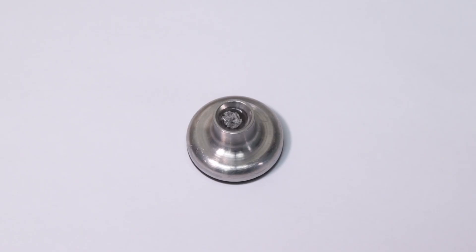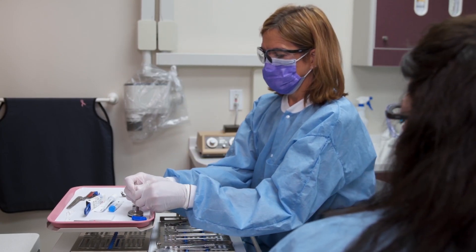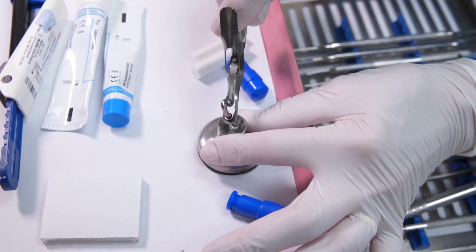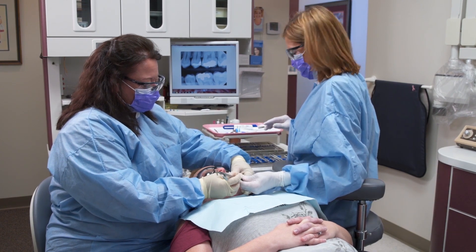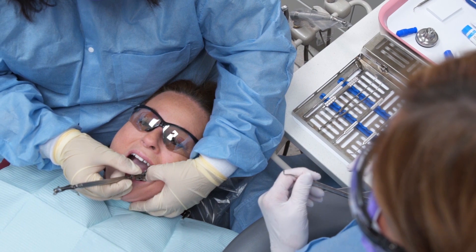Under-triturated amalgam will be weak, rough, grainy, and unstable. Once the amalgam has been mixed to the appropriate consistency, the dental assistant should load the amalgam into the amalgam carrier. Quickly pass the carrier to the dentist to ensure that the amalgam does not begin to set before being placed in the prepared tooth.